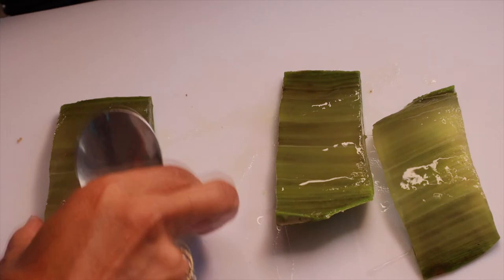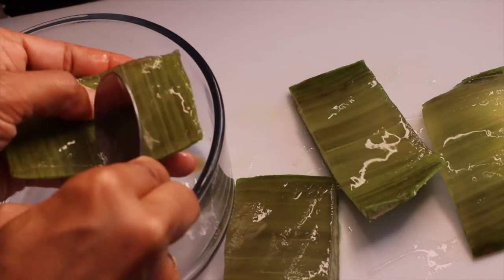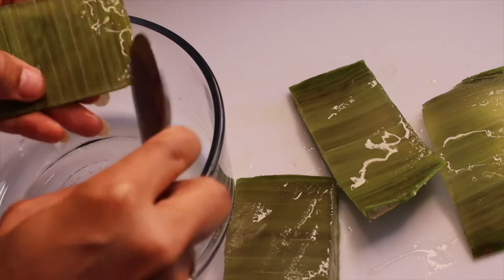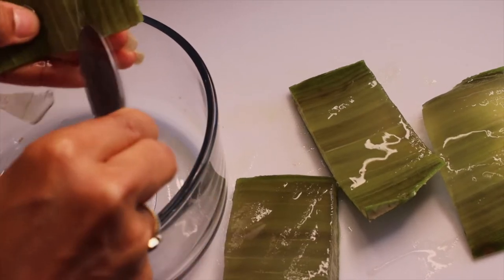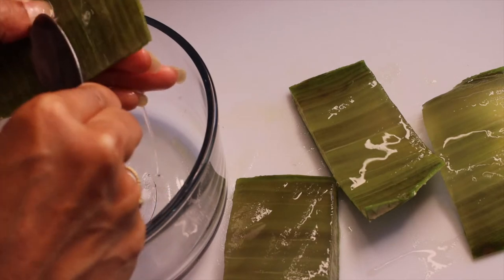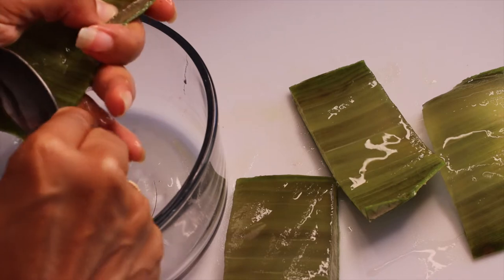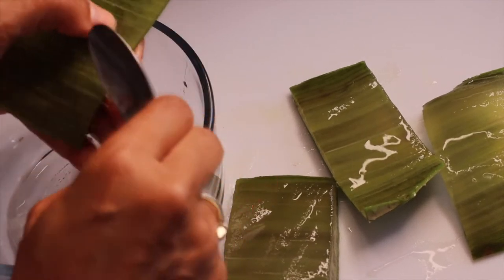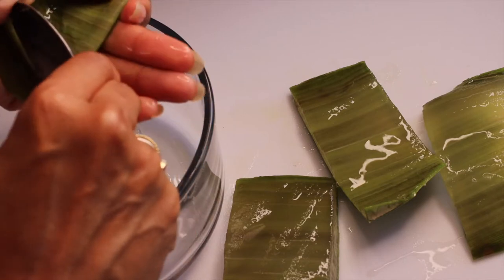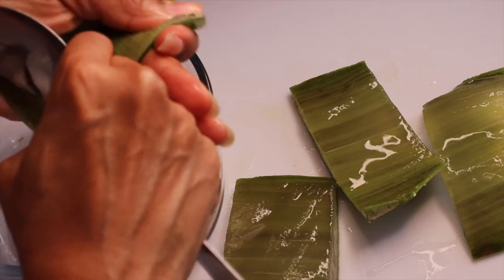It promotes hair growth — we love that — and it reduces hair loss. That's the whole purpose of me doing this. Aloe vera can be used in so many different ways: as a pre-poo, a detangler, a conditioner. Anyway, we're going to scrape this aloe vera gel right off of the leaf like this. You can do it with a spoon or a knife, whatever you prefer.